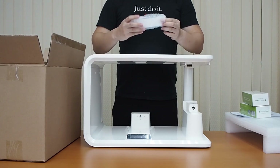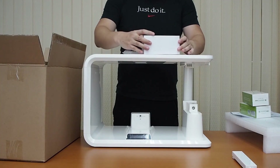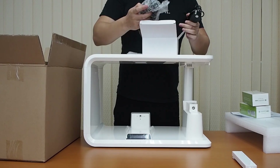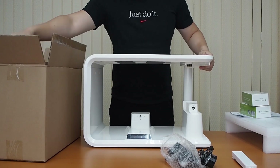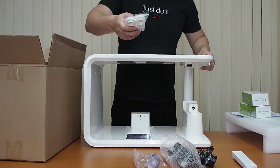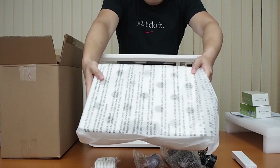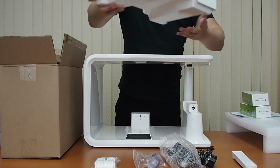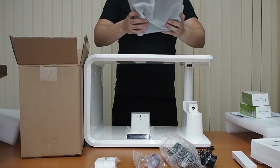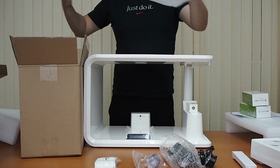First up is the Sensing Probe. Next up, we've got a small white box, and inside we've got the cables and the adapter. After that, we've got the germination domes and grow hole covers. We've also got the grow tray — this is what it looks like. And finally, inside this box we have the tank, which is going to hold the water and your nutrients.